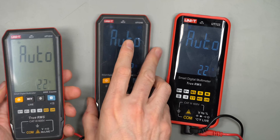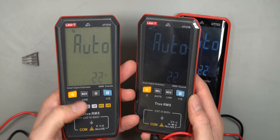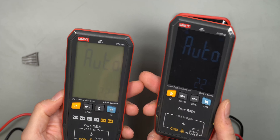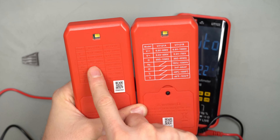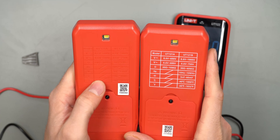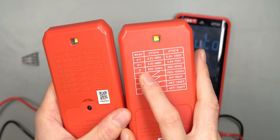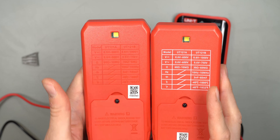The UT-121A and UT-121B share exactly the same case. I still have screen protectors on both, which is why you see a lot of apparent scratches, but the surface is very scratch-prone even beneath the protector — it's just plastic. On the back side, the B model has the spec sheet printed on, while the A model has it molded into the plastic housing so it won't scratch off. My B model already has scratches on the back even though I've taken good care of it.